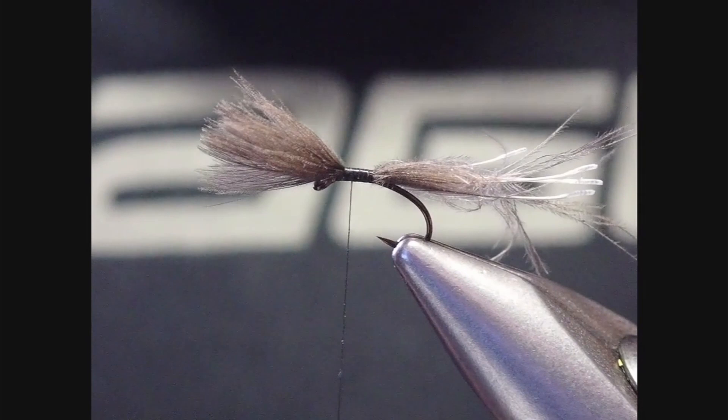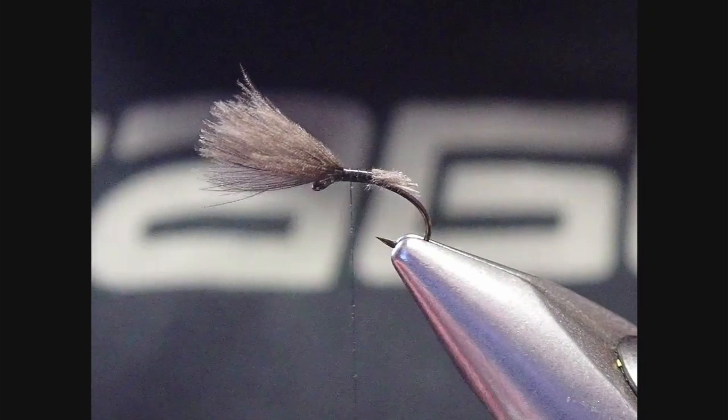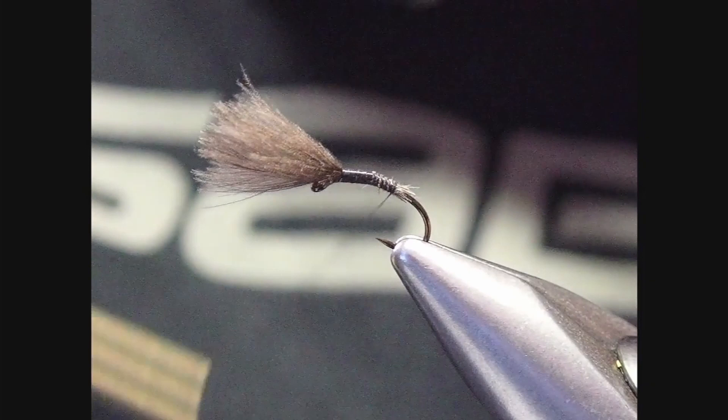Next, I want some form of taper to the body — I don't want it uniform all the way along. So I'm going to cut the CDC butt ends at an angle, tapering them so I can start catching that down into a nice taper as I wind back.